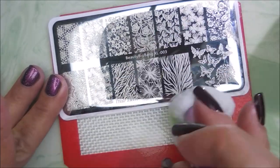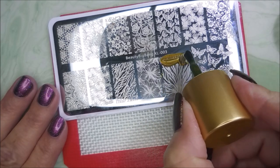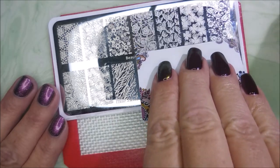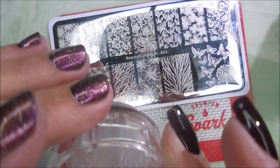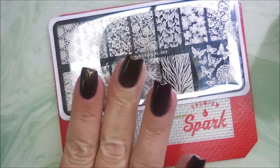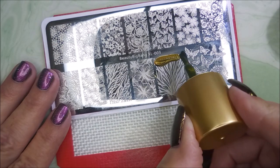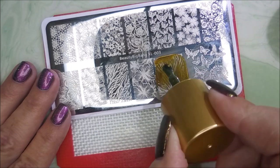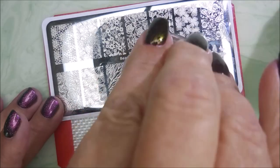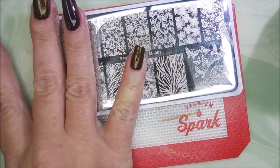I'm cleaning this plate with some pure acetone and using a lint roller to clean off my stamper. I'm going to put this image on most of my nails, with one or two accent nails. This polish stamps like a dream — I love it. I'm glad I didn't do black and instead used another dark color, because I wanted to experiment and see how it would work and look.